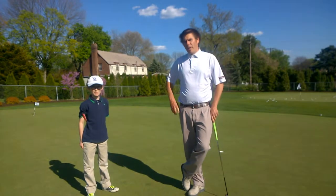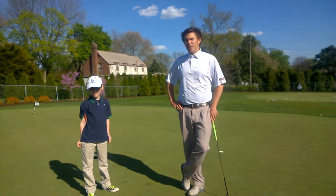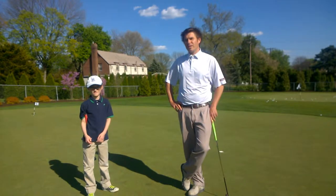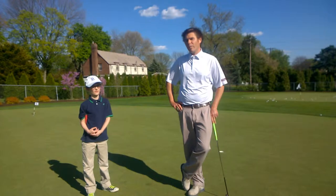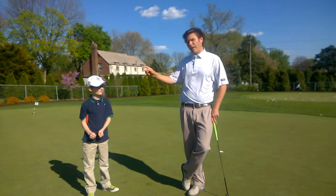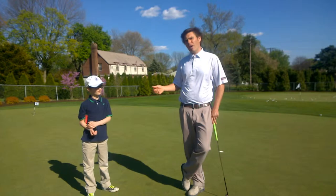Noah and I are going to play a little game. This is a really good way for them to start developing some feel and touch and make it a little bit like a game. You can come up with whatever par you think would suit their skill level. For Noah, we'll play them all as par threes. We just pick out some holes in the putting green and putt from one hole to the next — I'd call it real putting.